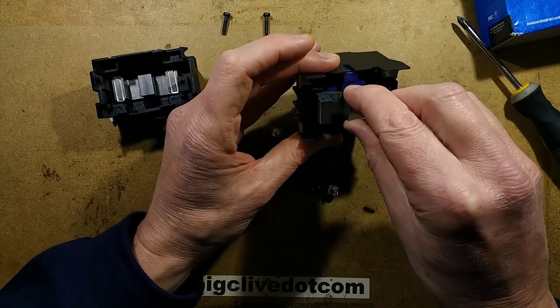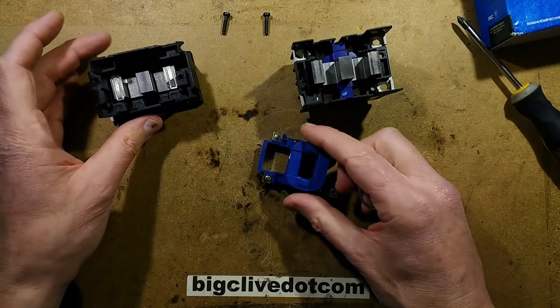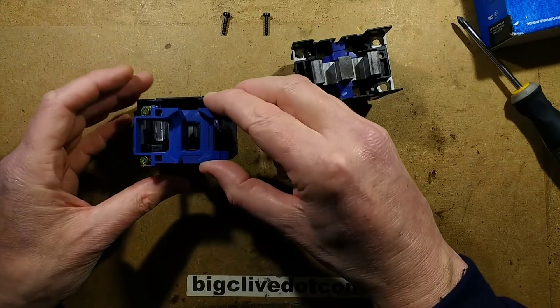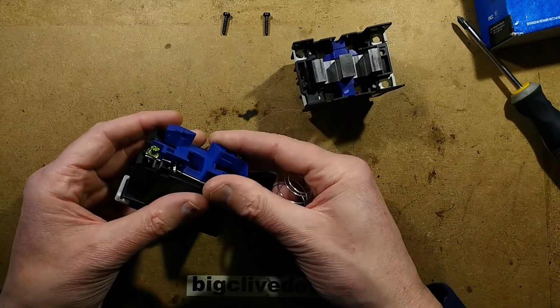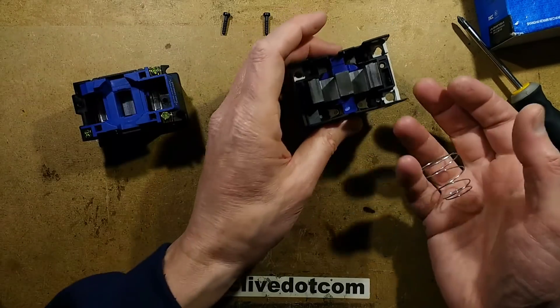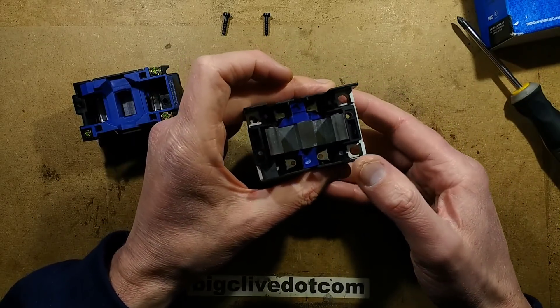Having said that, China has loads of factories and good justification to make quality products like this. Let's see what else we can find inside.